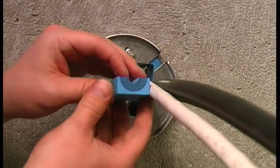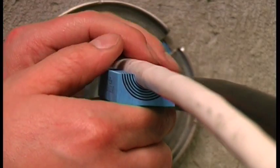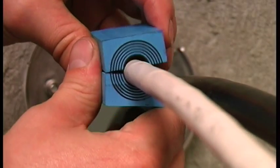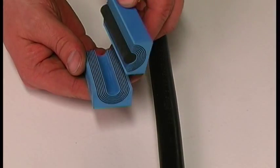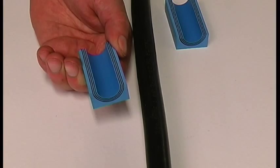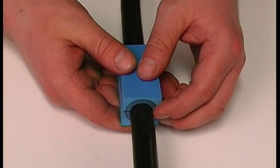Adapt the modules to the right cable diameter by removing layers from each half. It is important that there is a 0.1 to 1mm gap between the module halves when fitting the cable. Peel off each layer until the module fits perfectly.